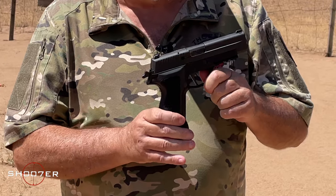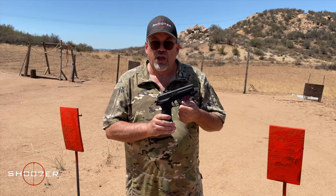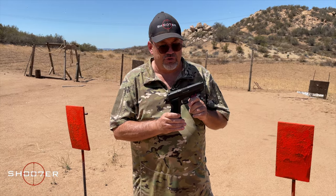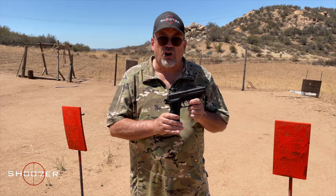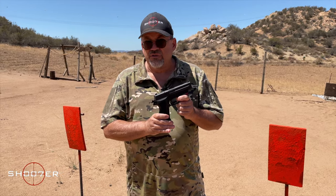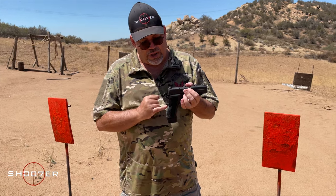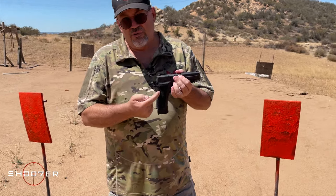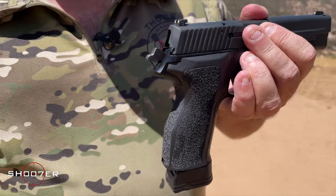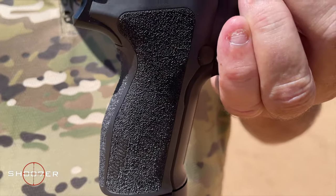The P226 actually went up against the Beretta 92 back in the day when the US military was considering adopting a new sidearm, but the unit cost of the Beretta was just a little bit lower. However, the SIG is a top-end product. It also has the beautiful ergonomics that SIG is known for — this is the type of pistol where the grip literally just melts into your hand and becomes an extension of you.